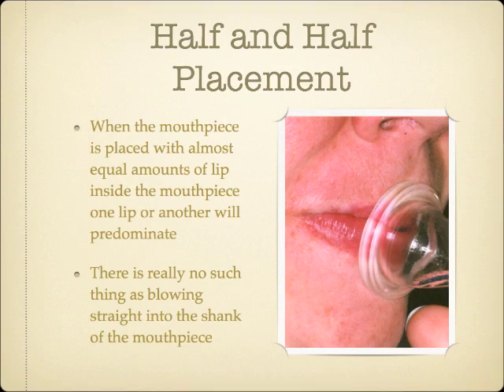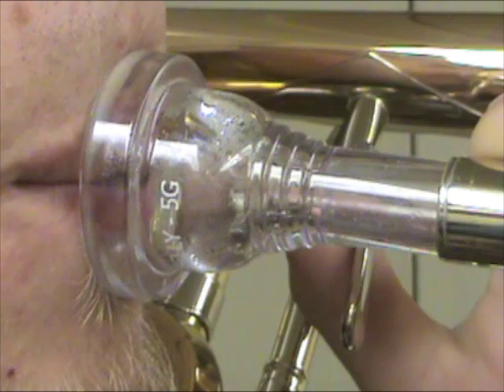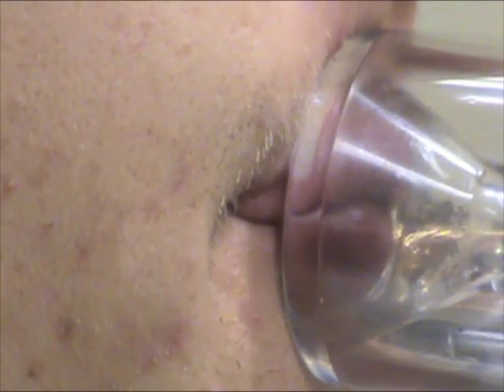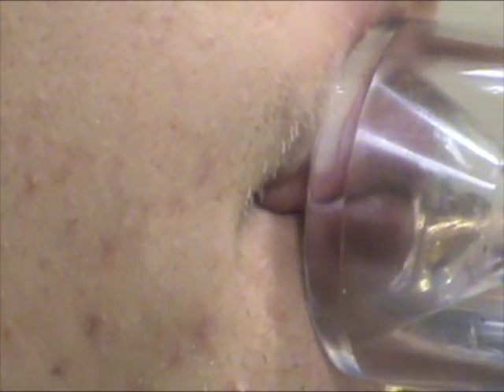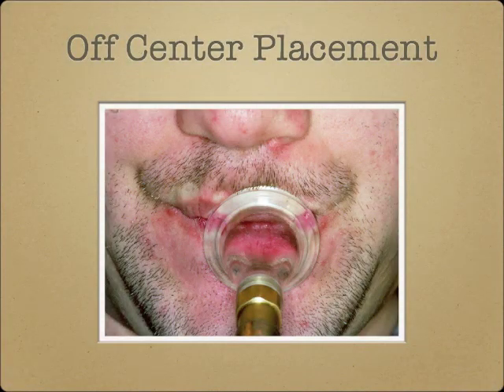In spite of some musicians' descriptions of their playing sensations, there really aren't any brass players who blow straight down the shank of the mouthpiece. Placement off to one side or another is also not uncommon. The best mouthpiece placement for an individual is quite personal and should be based on what is comfortable and works efficiently, not on what looks most centered.